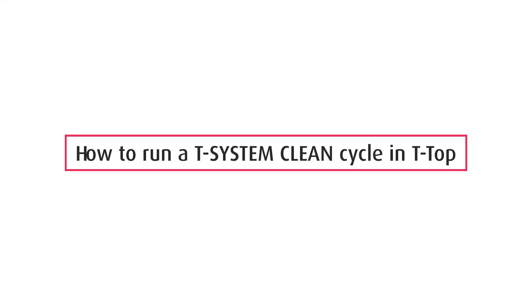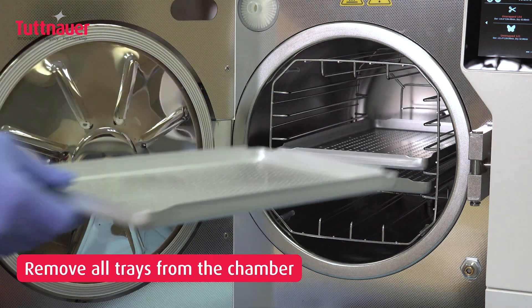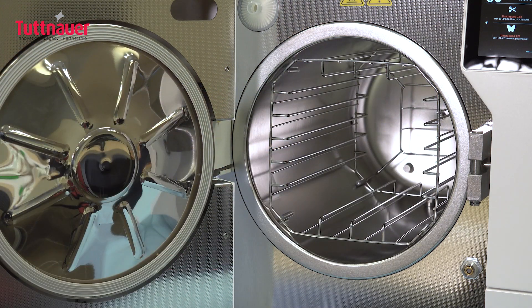Welcome to this quick guide on using the T-System Clean Cleaning Tablet with your T-Top System. First, empty the chamber by removing all trays in the tray holder.